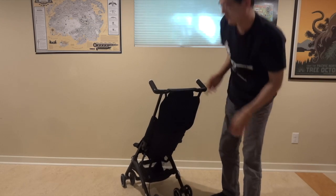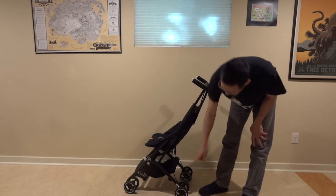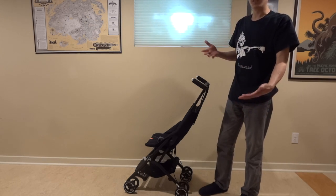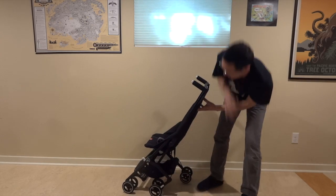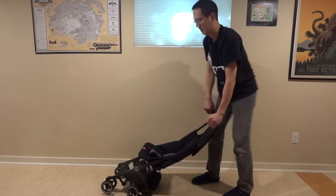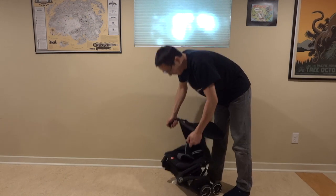Just flip it up to unlock it. When you fold it up, you can leave these two legs straight out — it will be a little bit larger when you fold it — or you can fold them up. Each side just has a little switch like this.